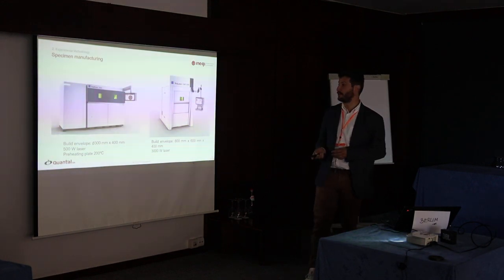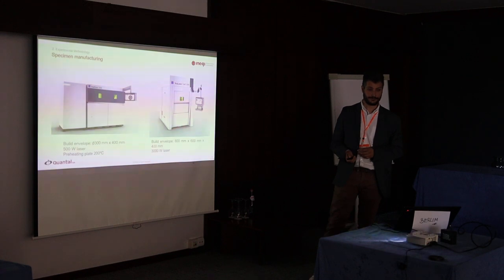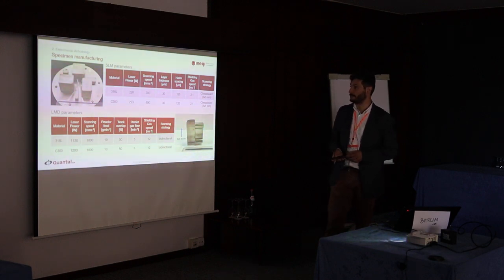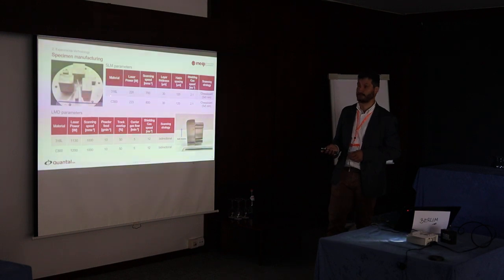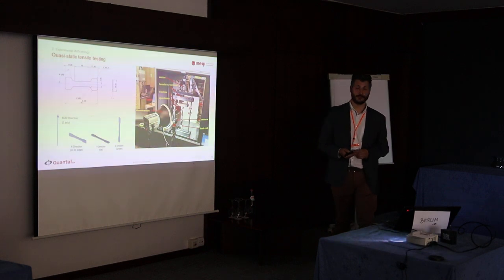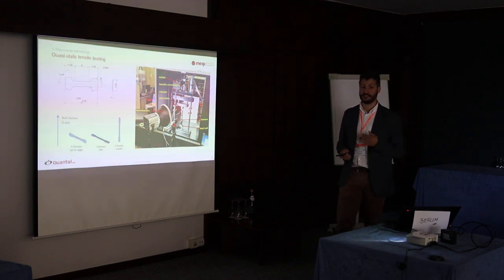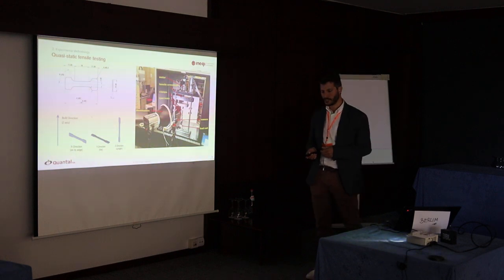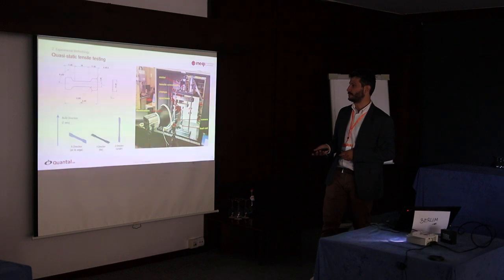For manufacturing, we used equipment from TRUMPF: for the SLM, a machine with about a 500 W laser, and for laser metal deposition, also equipment from TRUMPF with a 3 kW laser and a bigger build volume. The manufacturing process parameters are shown in a table for both materials in both processes. They were manufactured and then milled accordingly. The specimens used are a little bit smaller than the conventional standard, to allow for direct comparison between quasi-static and high strain rate testing.